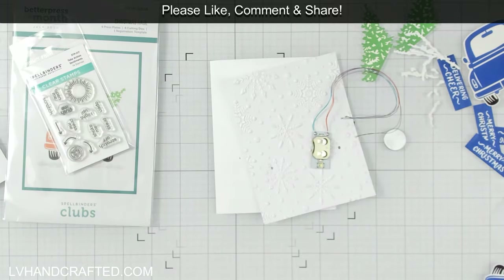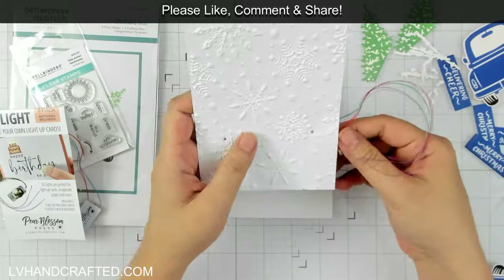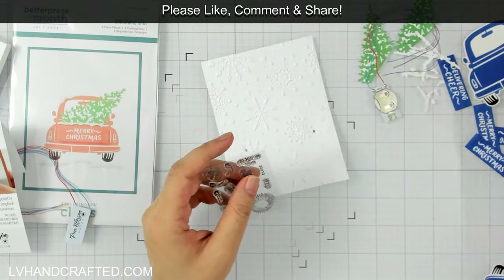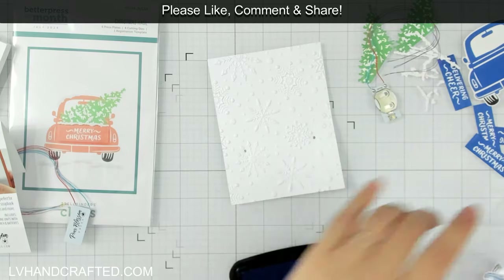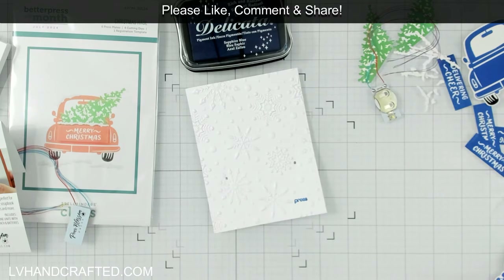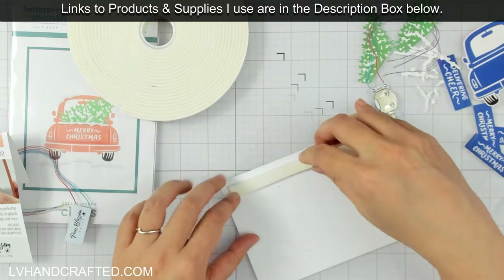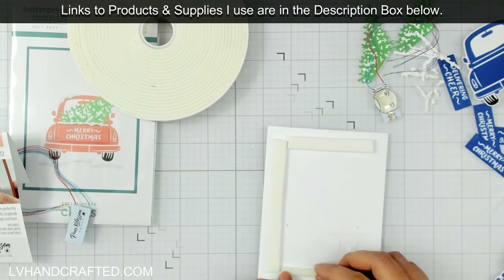You'll see later the difference poking those holes makes versus not. I'm actually using the Easy Lights by Pear Blossom Press. If you're not familiar with these lights, there are three LEDs — they're super small, really flat, so they don't add a lot of bulk to your card — and they are all wired and connected and ready to go, everything wired to a battery holder. When you buy a set of any of the Pear Blossom Press lights, they come included with batteries, so you don't have to find the right size or type and make an additional separate purchase. You have everything you need to add the lighting unit to your card.